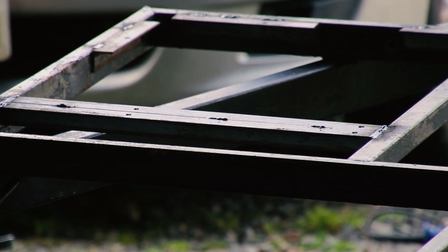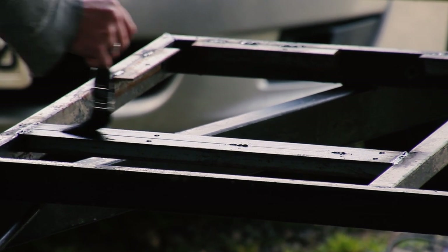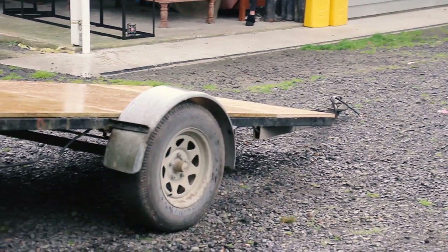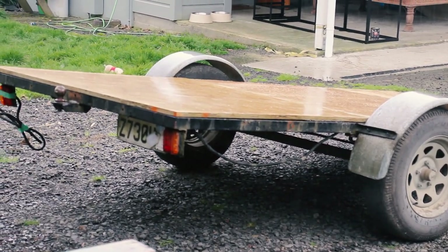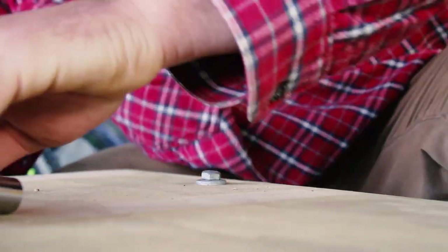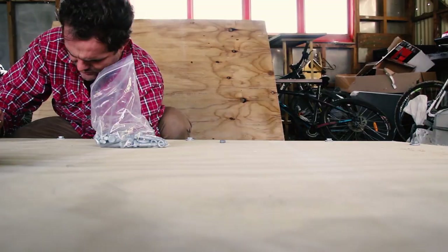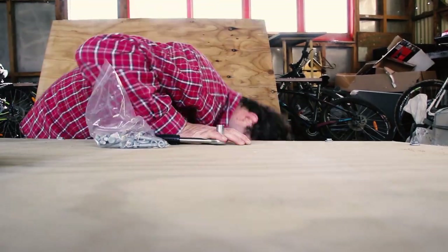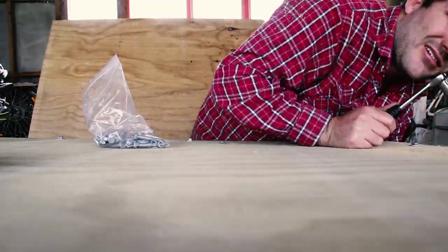Then Elena gave it a little paint. This is just Hammerite stuff — you just paint it straight over everything, finishes in a nice gloss and protects from rust. The boards on the trailer are 18mm treated ply and I banged them through with some M10 bolts, bolt, washer, lock nut — done.